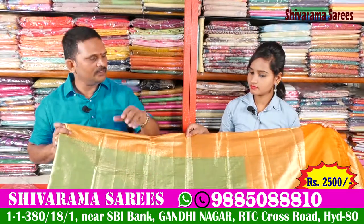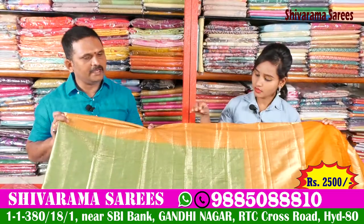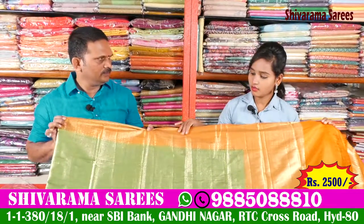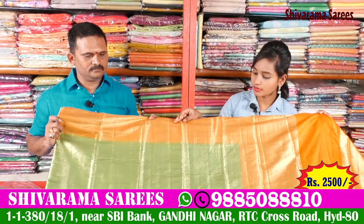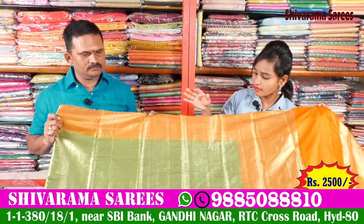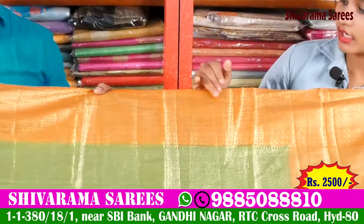We have a new concept and we have a color chart available in Banaras silk. We have a color combination — a green color combination, a white color, and color pairs on the color chart.